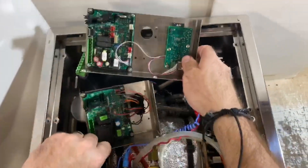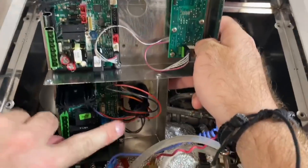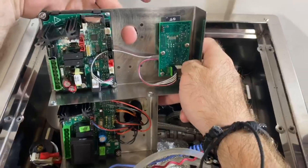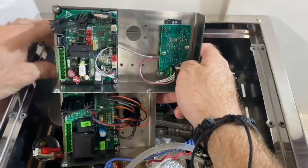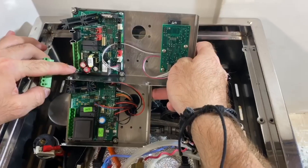The new board has a similar layout, so these wires here will go into the same corresponding spot on the new board after first being routed through this hole here.